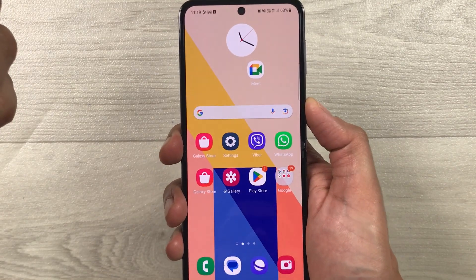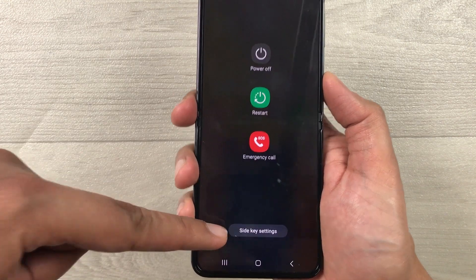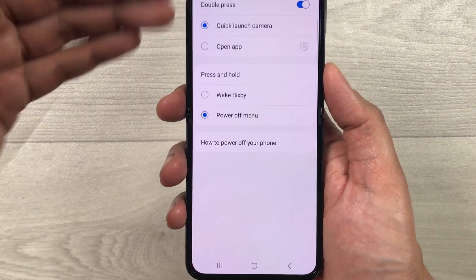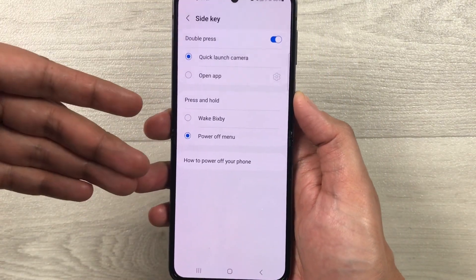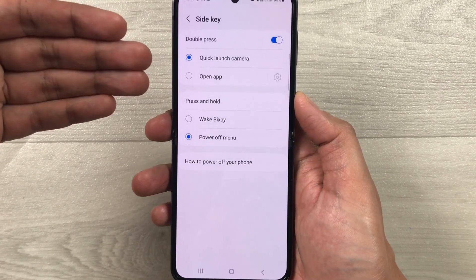One more thing I want to mention: if you press and hold the side key, at the bottom you'll see a Side Key Settings shortcut. If you select it, you can directly go to the Side Key menu and change the setting from there as well.